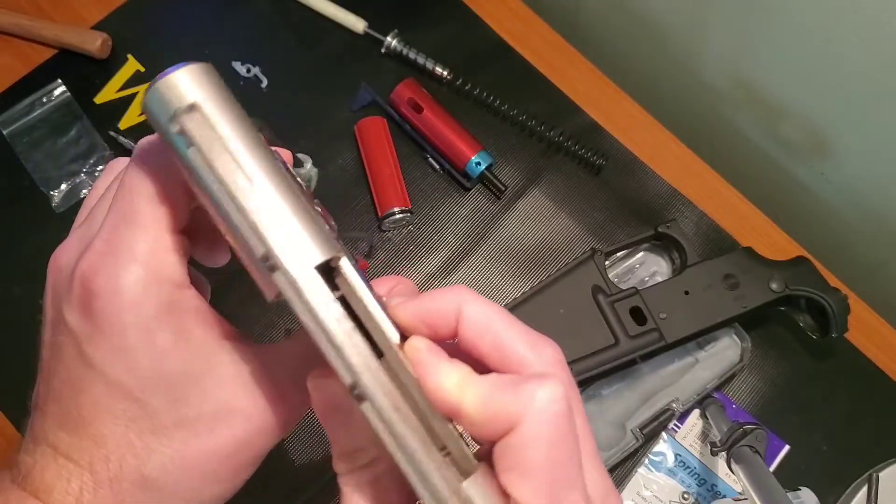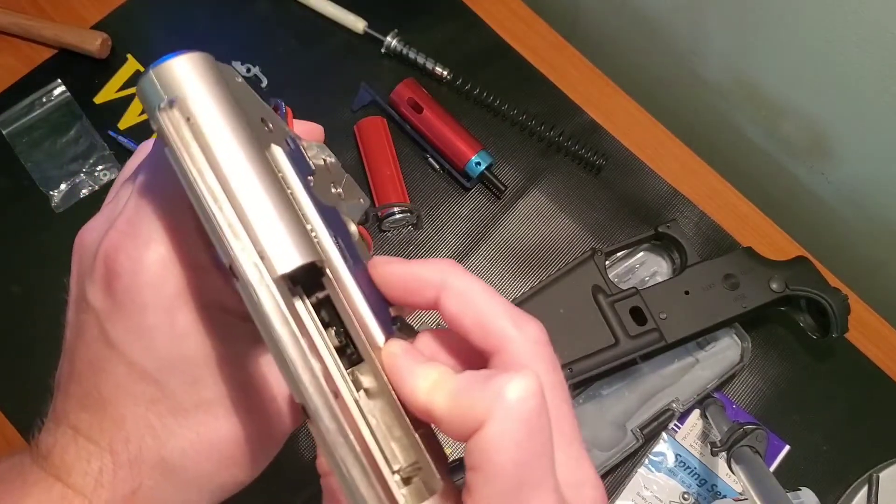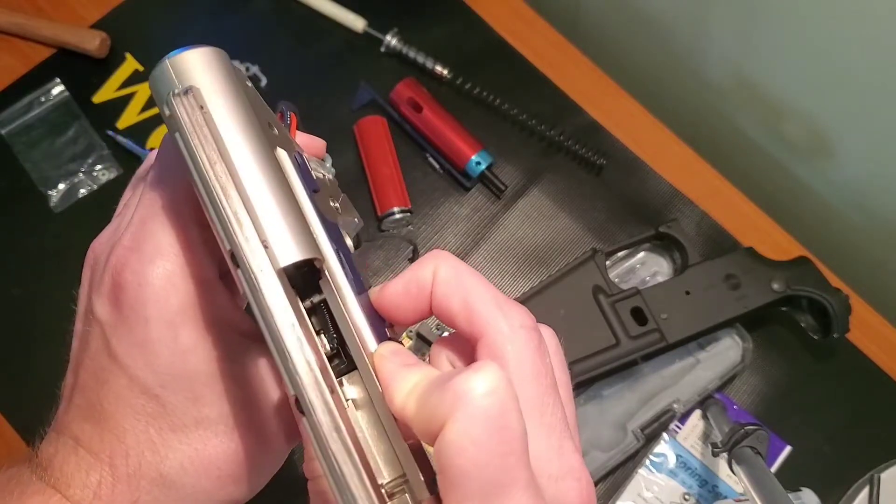Full auto again — moves just fine. Semi — blocked. Then safety.